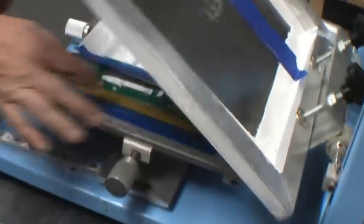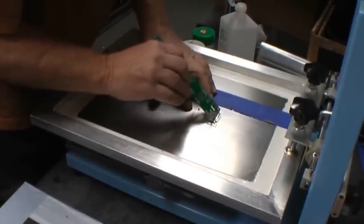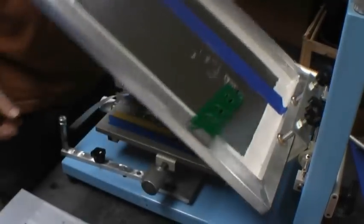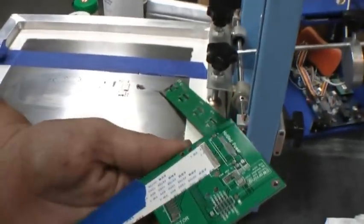First, we position the cable leads up on our silkscreen. Then we apply the solder paste. Then we inspect the application.